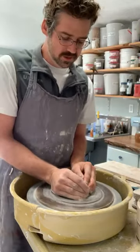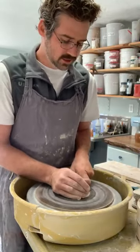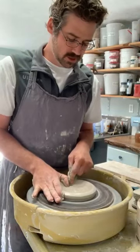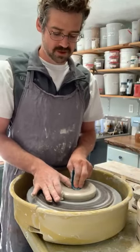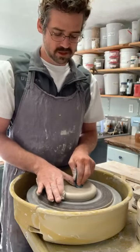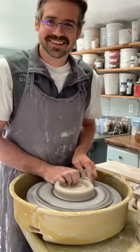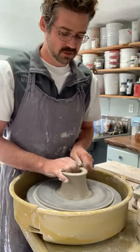When I'm throwing I try not to use crazy wheel speeds — if the wheel goes too fast it starts to push me around a little bit. No trimmed feet on these; the bottom is just the same thickness as your walls. Sometimes trimming a foot is just extra time that we don't have.